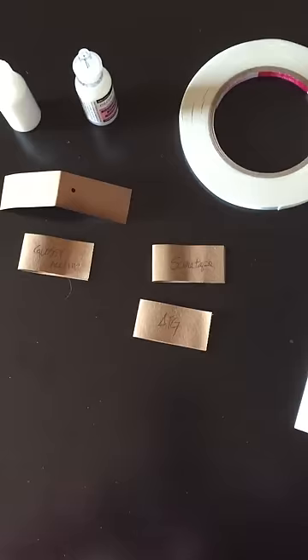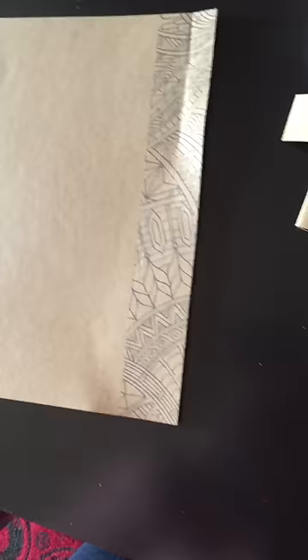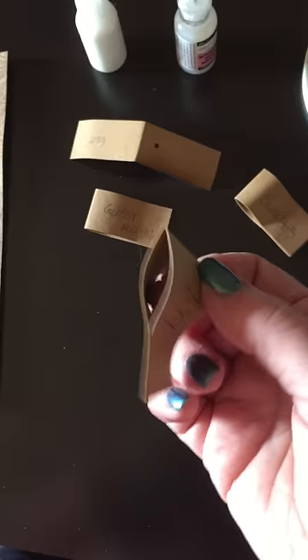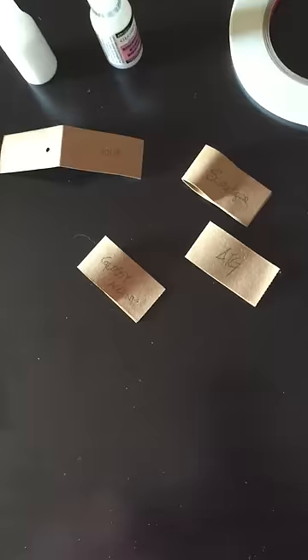Score tape holds — folds in half, it's holding quite well. We did ATG — if you're putting something down flat like photos onto a page, ATG works. Glossy accents works. We're excited about that. The only one that didn't work was quick dry adhesive — it just soaked right into it and didn't stick.